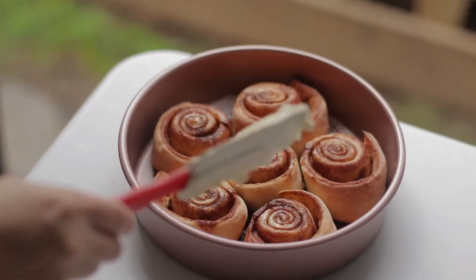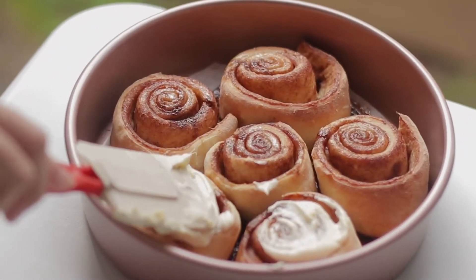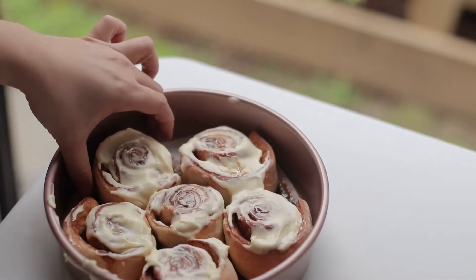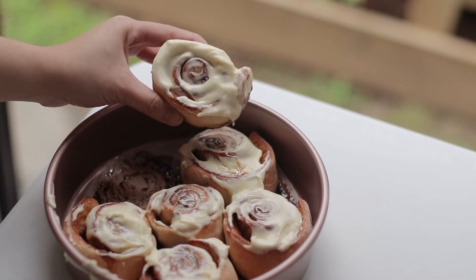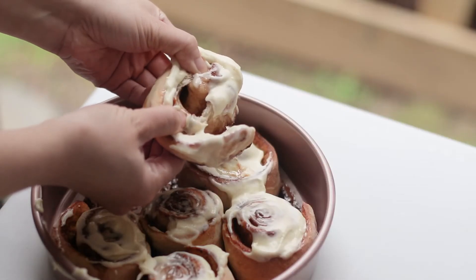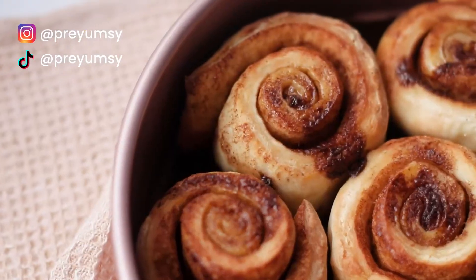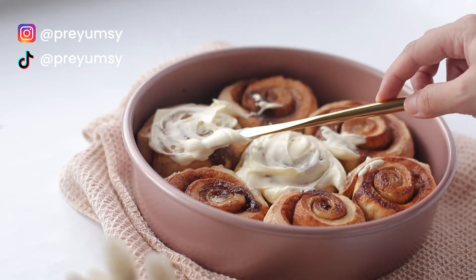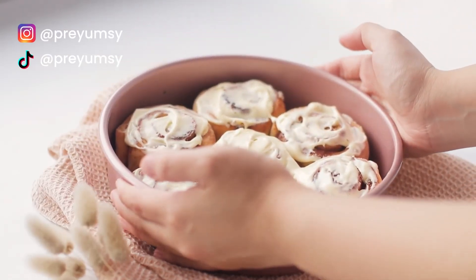I know you can just buy cinnamon rolls from the bakery or the grocery store, but eating them freshly baked is still different — it's still much more yummy! This recipe is really handy for everyone who's too busy but loves to make cinnamon rolls. I hope you guys like this video — don't forget to like and subscribe, and follow me on Instagram at pre-mc for more updates. Let me know in the comments what recipe you want me to do next, and see you in the next one!